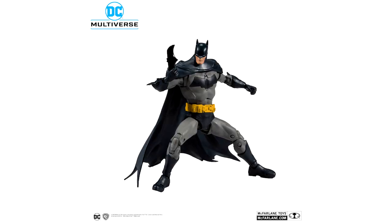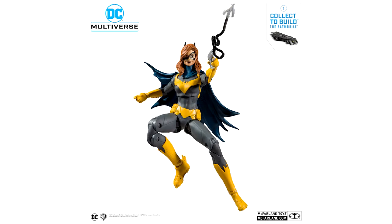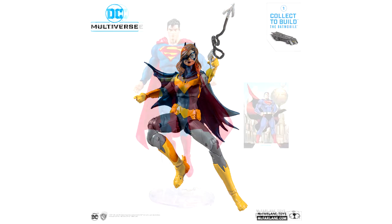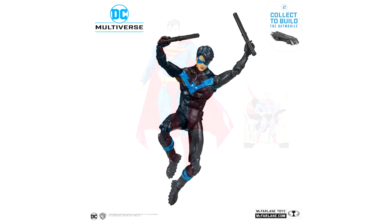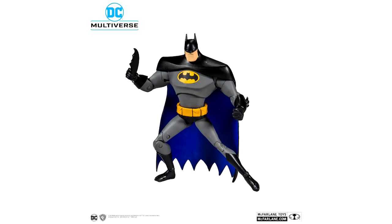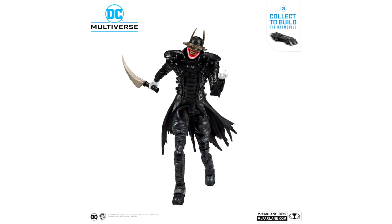Just looking at these figures I can tell you that the articulation points are absolutely light years ahead of what we were getting with the multiverse. Not only do they have double-jointed knees and elbows, but they've got butterfly hinges that seem to be fairly well hidden. The ball joints in the shoulders, bicep swivels, the feet which are probably definitely better than the DC Essentials ankle ball joints — probably just as firm and stable as the Fortnite ankle ball joints — and there's also toe articulation. The waist and torsos of these figures appear to be on ball joints as well, which is definitely a step up from the ab crunch.